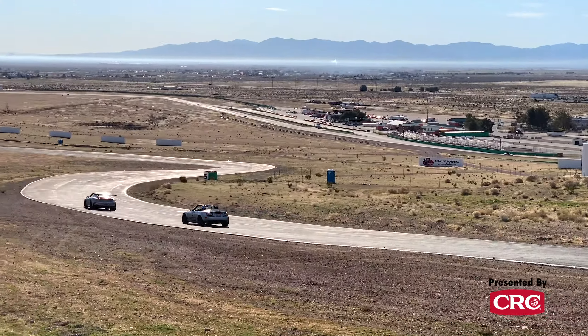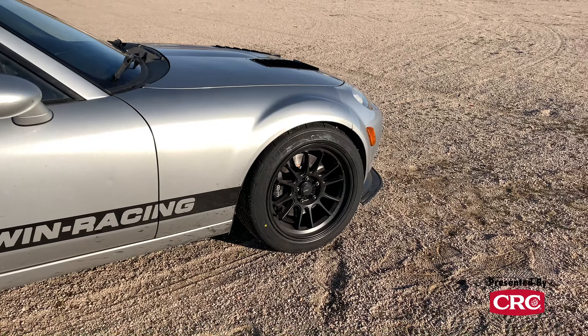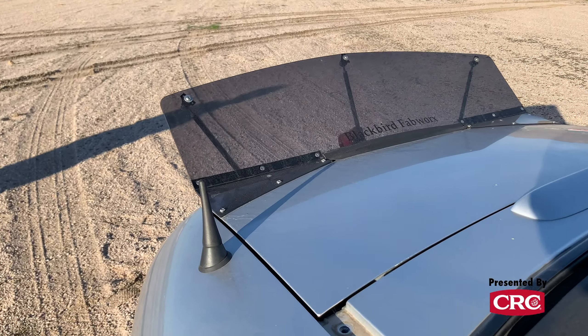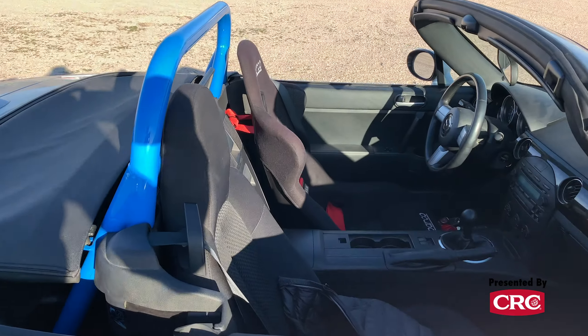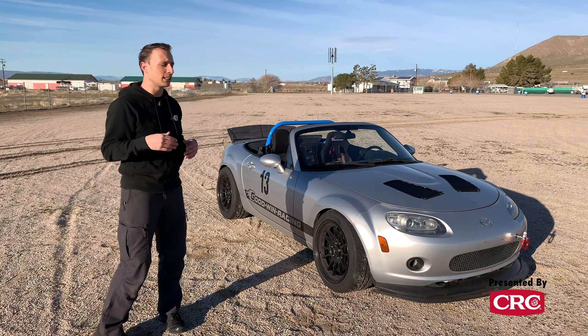You'll notice in the front there's a little bit of a lip spoiler. We've got Singular Motorsports hood vents that aid in cooling as well as reducing lift. In the back we've got a Blackbird Fabworks NCRZ roll bar that really settles the car down and helps with rear traction on corner exit — and it's really the best roll bar you can put in the car that still allows the top to go up and down.